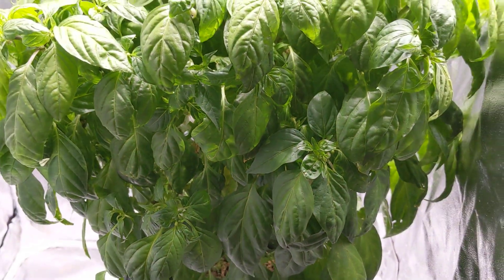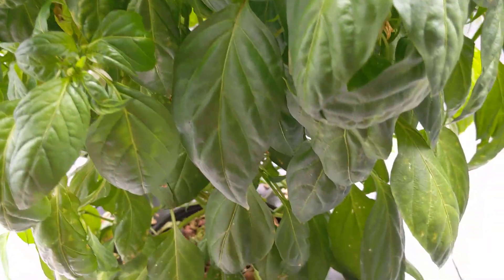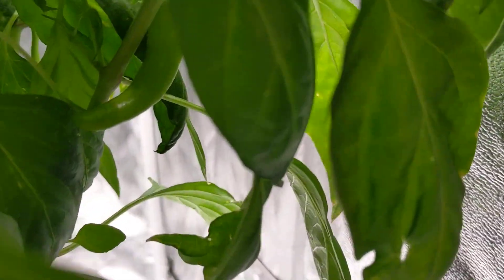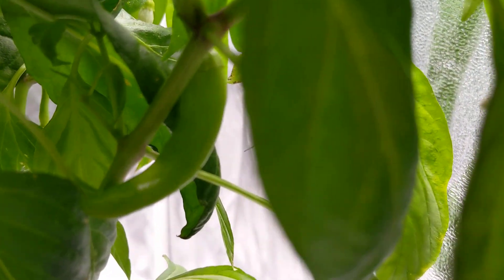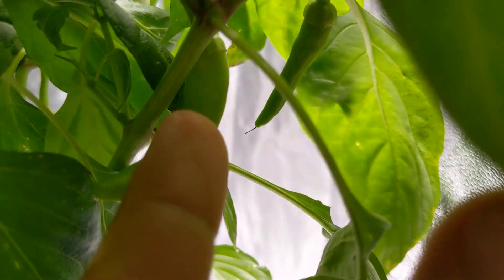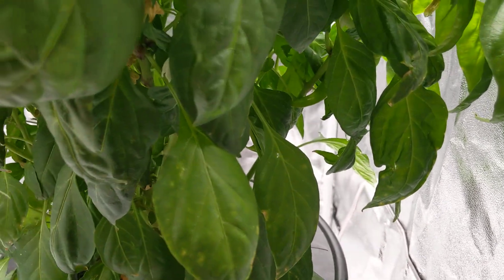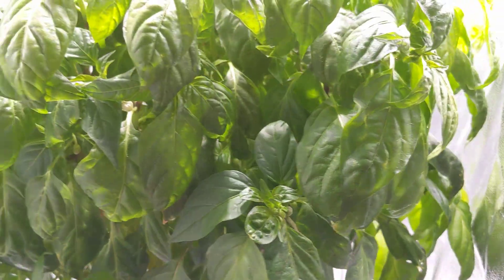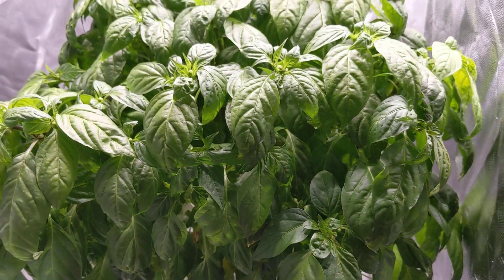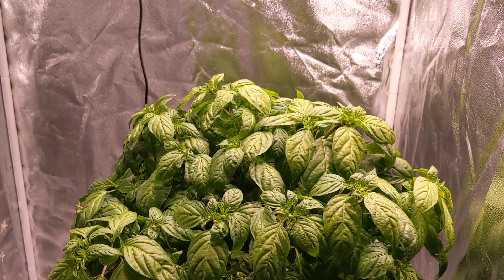I'm excited to see what the peppers look like — they're supposed to go from green to a bright orange. I really want to try them; they're supposed to have a nice sweet flavor and get really long. It looks like you can harvest them from about three inches and up. There's not too much information online, and the place where I bought the seeds from is no longer available, so it's apparently a rare seed.